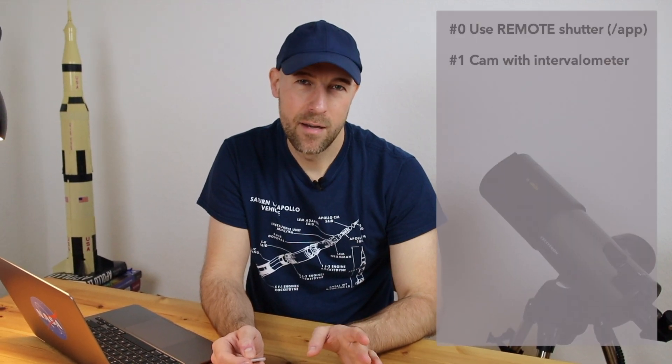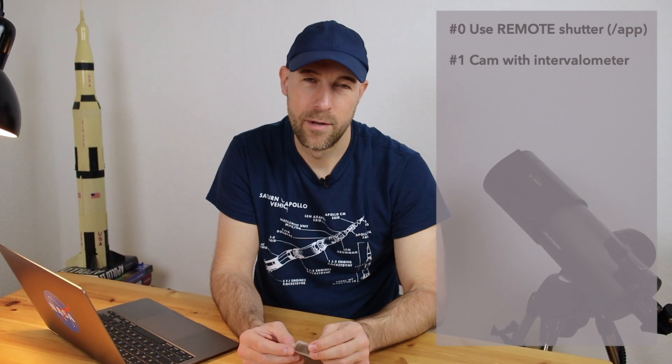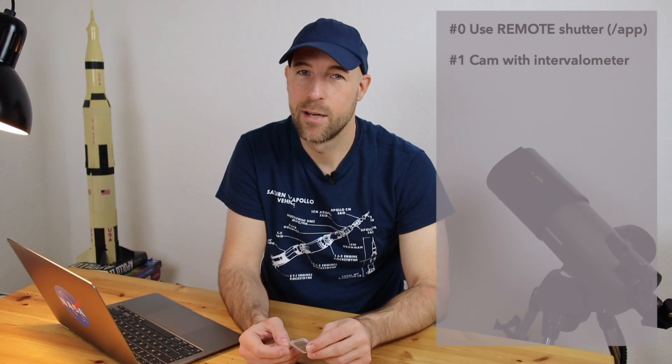So my first tip is: if you want to buy a camera for astrophotography, buy one with an internal intervalometer, or one that has a connection port where you can plug in an external intervalometer. That's very important and will help you a lot.